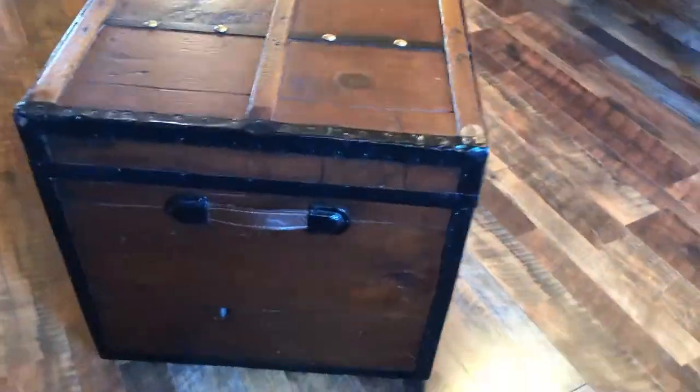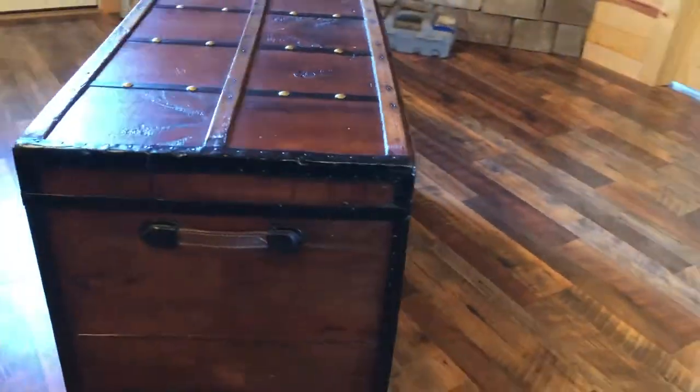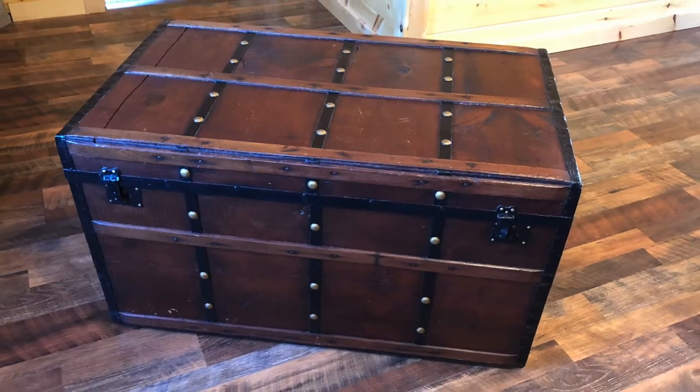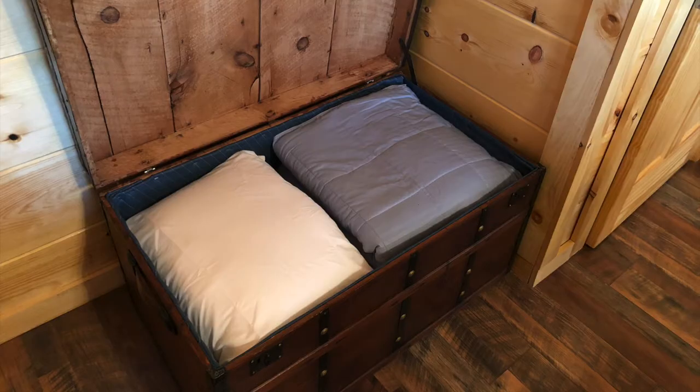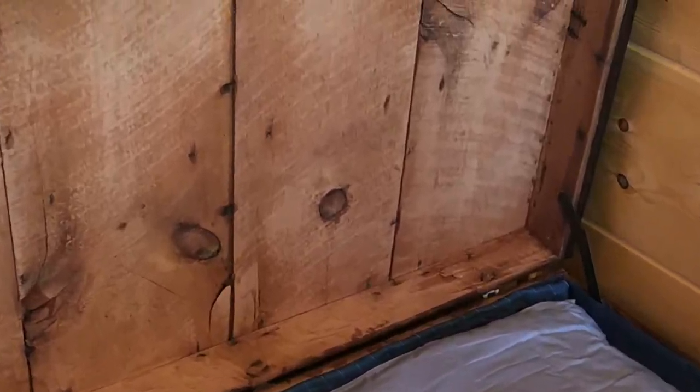Check out this awesome chest my parents bought. So cool, so rustic, got a lot of character. The hope with this chest was to store some blankets and pillows in it like this. This is what we envisioned, but if you look at it, the wood is really rough.